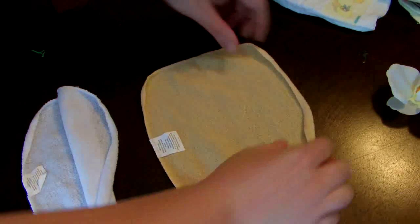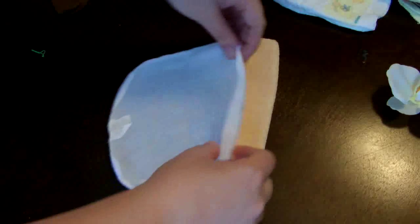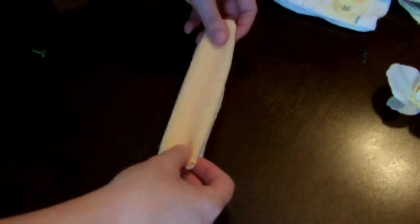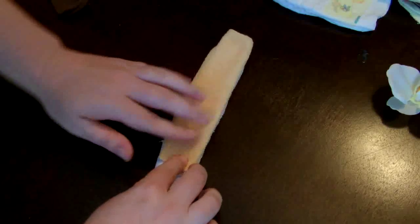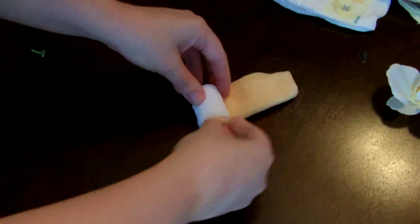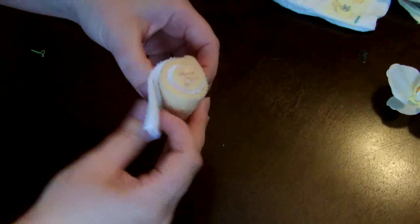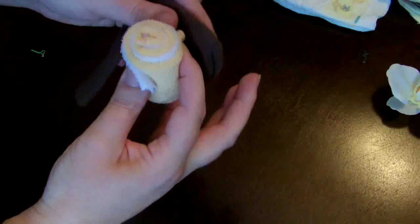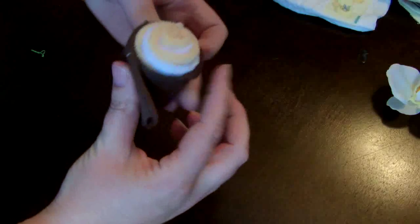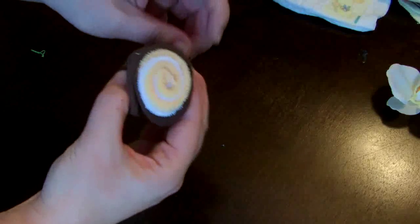Another thing you can do is take a washcloth, fold it in half, and then in half again. Take a second one, do the same thing, layer them on top of one another, and then roll them up together — it kind of looks like a jelly roll. You can then take a sock and wrap it around your washcloths and secure that with an elastic in the same color so it blends in.